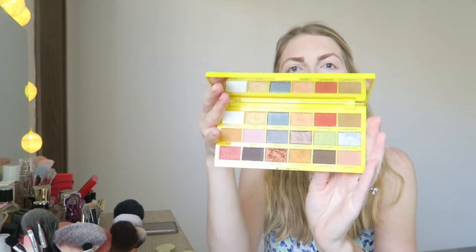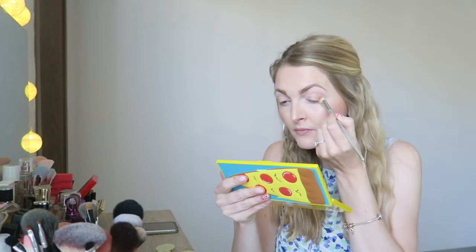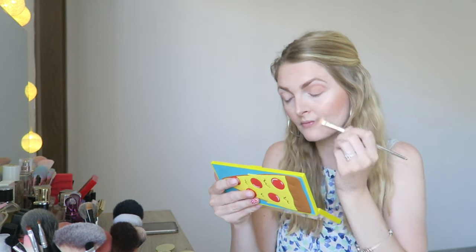Then I'm going to apply some eyeshadow. I'm using the I Heart Revolution Pizza palette, which has so many gorgeous shades — I honestly reach for this palette a lot. I think I Heart Revolution is great value for money; the colors are very pigmented. For a quick eyeshadow look this is just great. I'm using a matte shade and applying it in the crease.